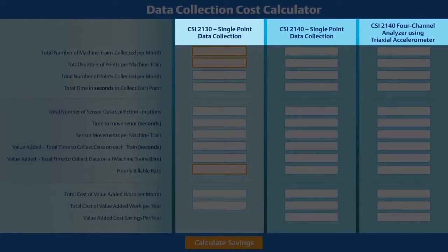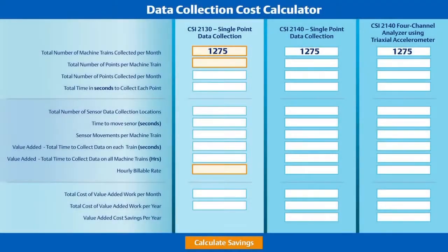The calculations start with the number of machine trains collected each month. Machine trains are defined as consisting of two components, such as a motor-pump train or a motor-fan train. This customer was collecting data on 1,275 machine trains, in all three directions on each of the four bearings, for a total of twelve points per machine train. This adds up to 15,300 points to be collected each month, regardless of the analyzer and accelerometer used.